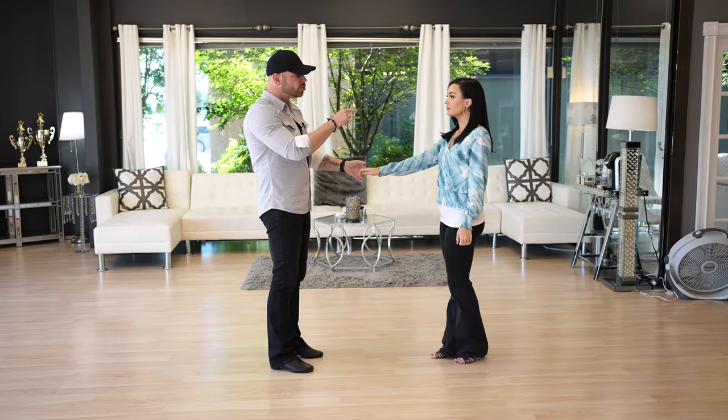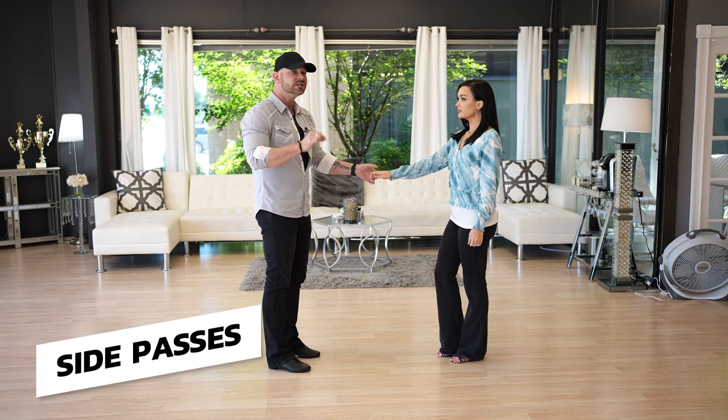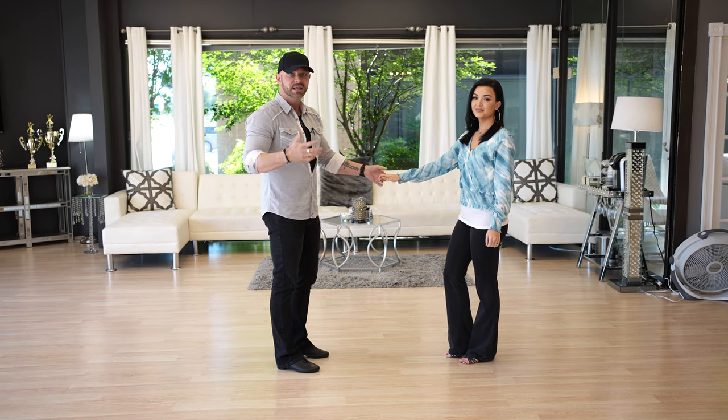The first thing you've got to know: she starts over there and she goes over there. If you watch all of the patterns we're going to do, she's going to do exactly the same thing. These are side passes — the same thing over and over. They just look different.